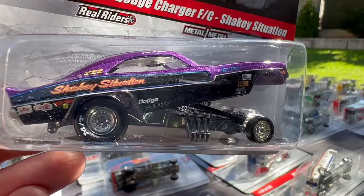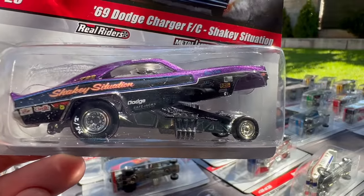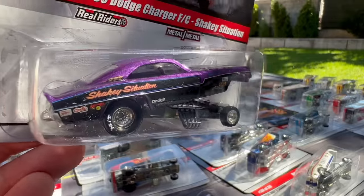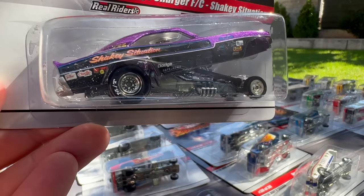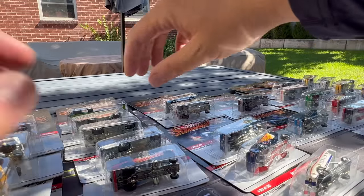We saw this casting — I think the Dodge Charger casting was an RLC party release in pink, and I think I've got that one. We've seen it as a mail-in as well. This is one of the newer castings — really well done. They've just gotten better and better as the ability to design has improved.